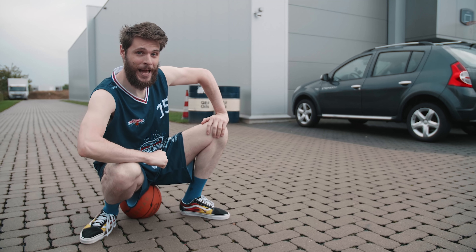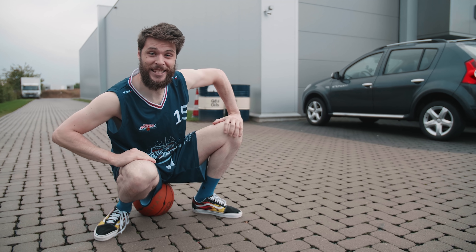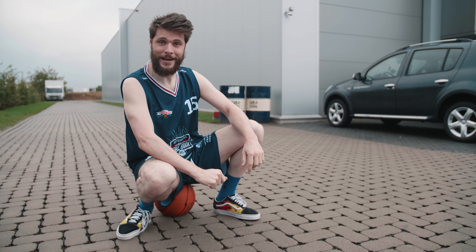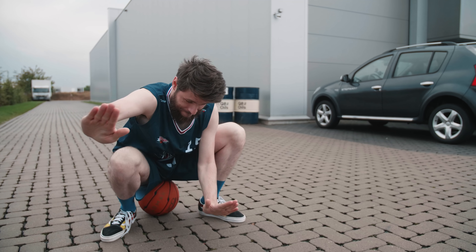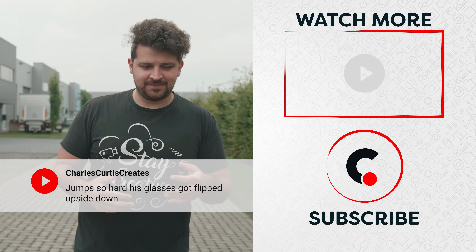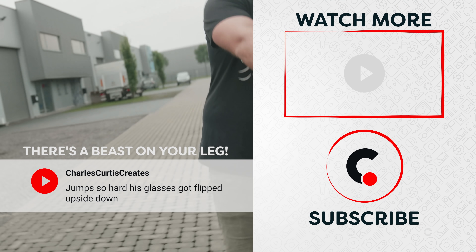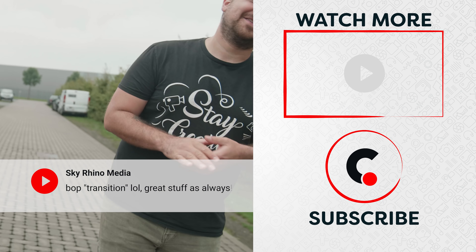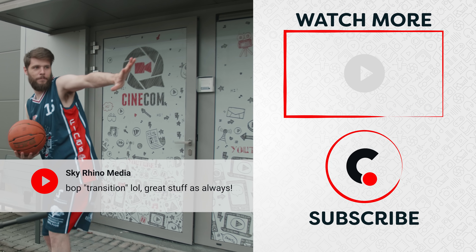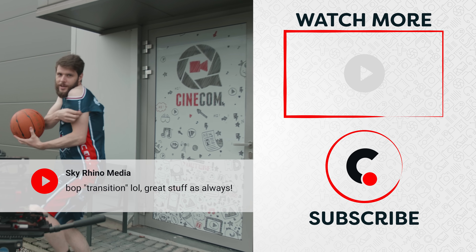That's how you can slam dunk like LeBron in Space Jam. Big thanks for watching guys, I hope you enjoyed the video more than the movie itself. Big thanks to Storyblocks for the support, and as always — please stay creative.